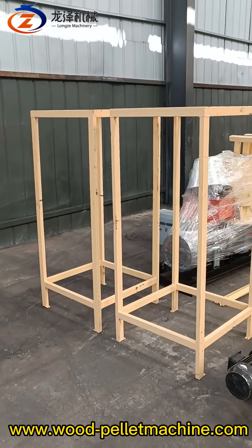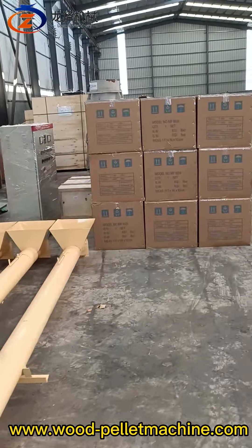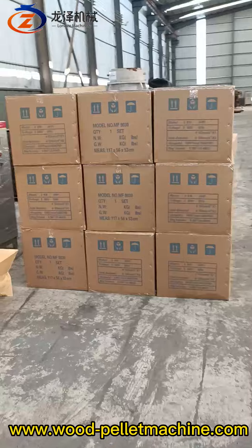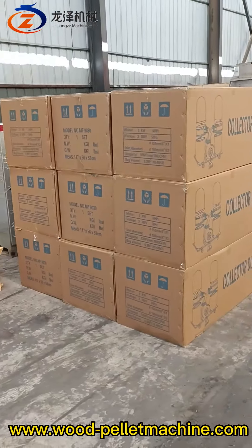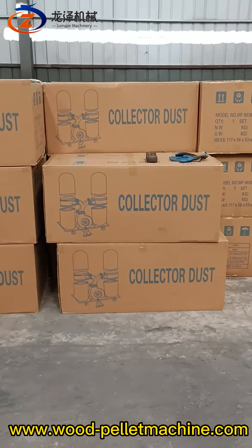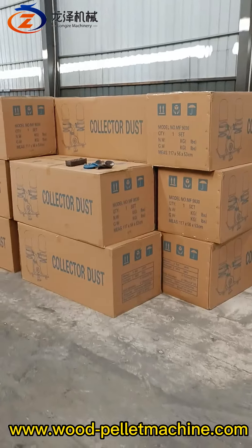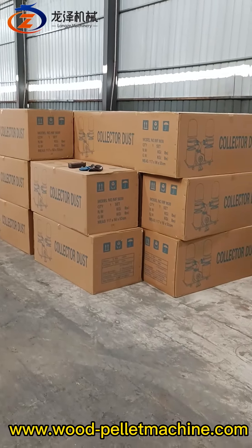And there are 20 units of dust collector in total — 10 units at 220V single phase, and 10 units at 380V three phase.